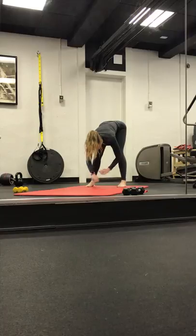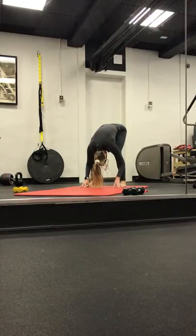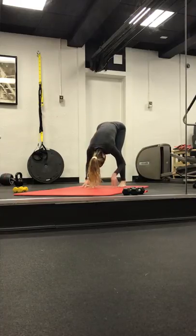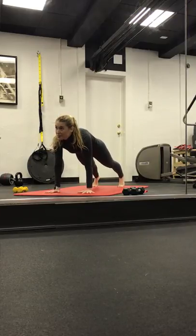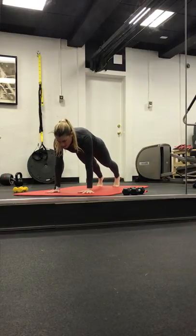Inhale, let's take a halfway lift. Exhale, forward fold. One more — inhale, halfway. Exhale, forward fold. Walking our palms all the way out, coming into a high plank. Shoulders are right over the wrists. Pull the belly button in and up. Lengthen through the spine. We come into our knee drops.